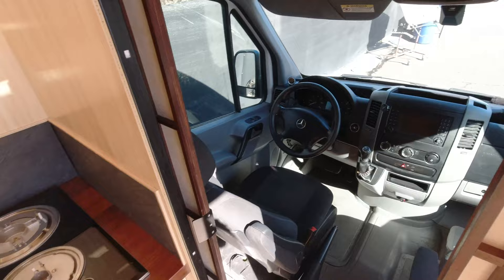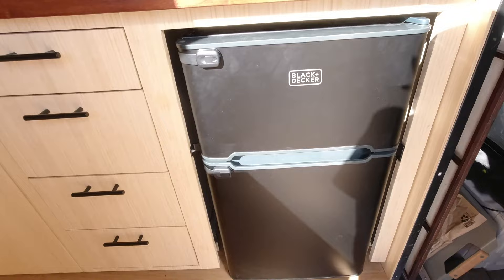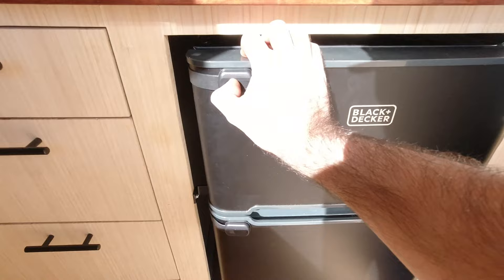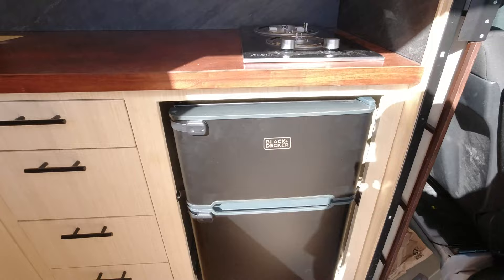Coming around here, obviously, we've got our fridge. We do go with a 120-volt AC fridge. They're a little bit more inefficient than the 12-volts, but they're a lot cheaper and easier to find. They come in a really standard size, so easily replaceable, and they actually don't use that much energy. Plus, when you get the dorm fridge, you have a really nice-sized freezer versus those little joke freezers that could hold maybe an ice pack.